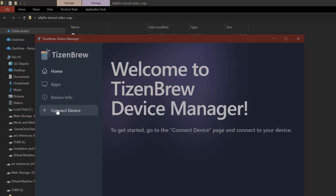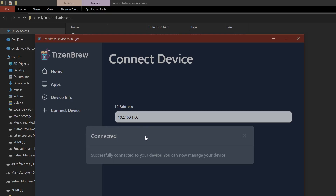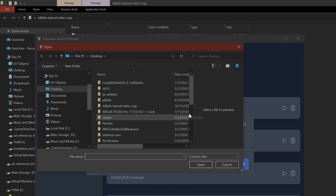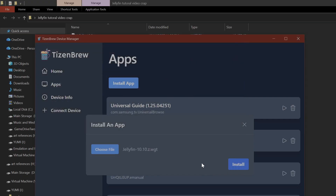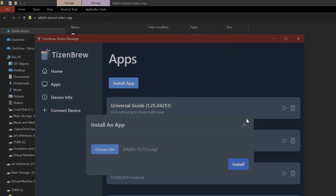Once you have everything set up, open the device manager, click Connect Device, type in your device IP, go to Apps, click Install Apps, click Choose Files, find the file called Jellyfin 10.10 Z WGT, click on it, then click Install. You'll then see the install result — 'install is true' — meaning it's already installed. If it says it's installed, it's done correctly.